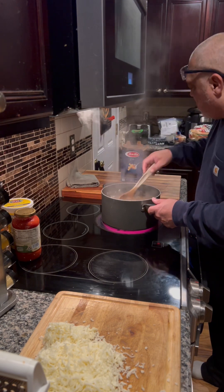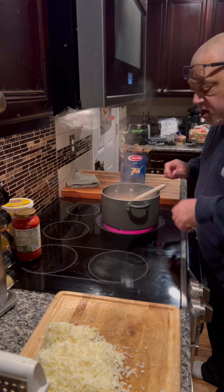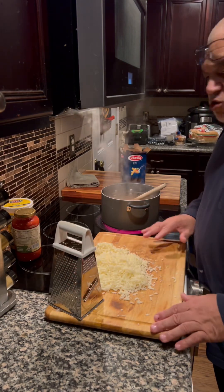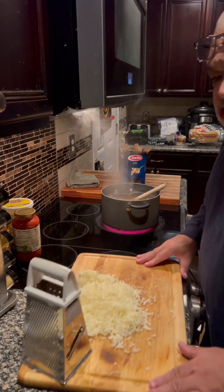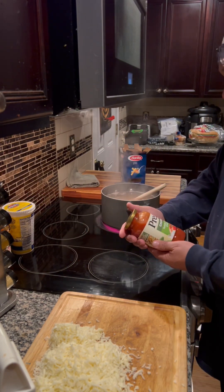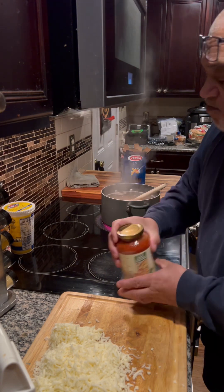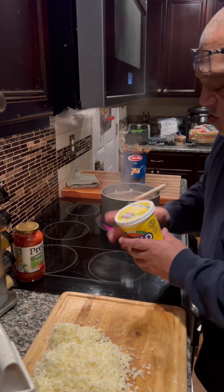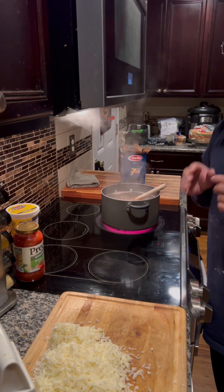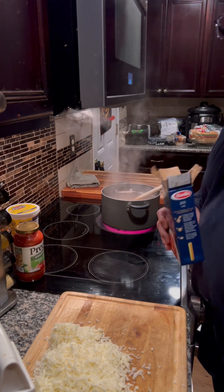Cook your pasta to al dente and follow the box instructions. I've already shredded some mozzarella cheese, so that's ready. I tasted the Prego sauce — it's pretty good, I might add a little pepper but it definitely doesn't need any salt. I'll be back when the pasta is done.